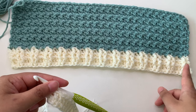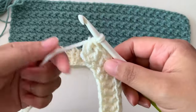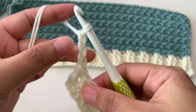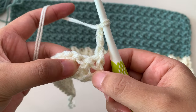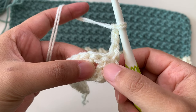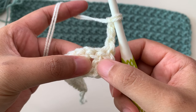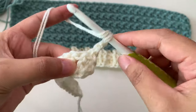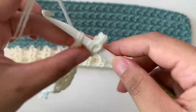When you are done your foundation chainless double crochet, we're going to work the next row to make the ribbing. Chain three — this chain three counts as my first double crochet — and turn. We're going to make a front post double crochet in the next double crochet. Count the chain three as your first double crochet, then make a front post double crochet in the next double crochet.